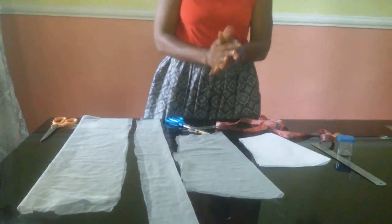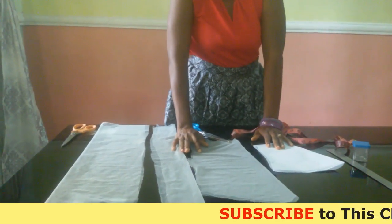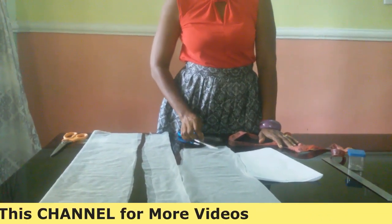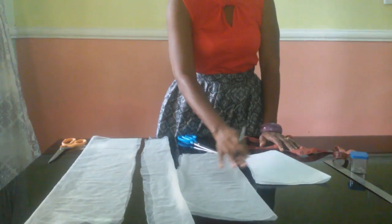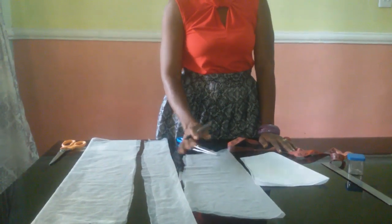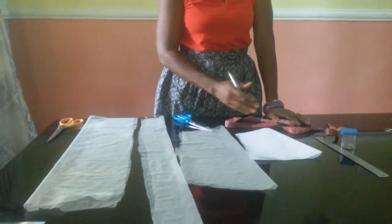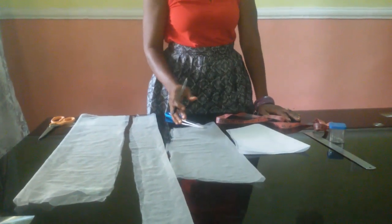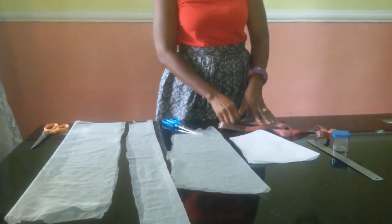Hello everyone and welcome back to my channel. A very big thank you to all of my subscribers. If you have not subscribed, please subscribe, like my video, and share it. If you have any problem regarding sewing, drop a comment in the comment section. You can also send me a message at Stylish Ninja on Facebook, Instagram, or on the Facebook group Stylish Styles.